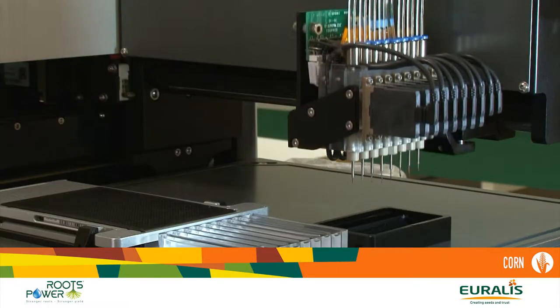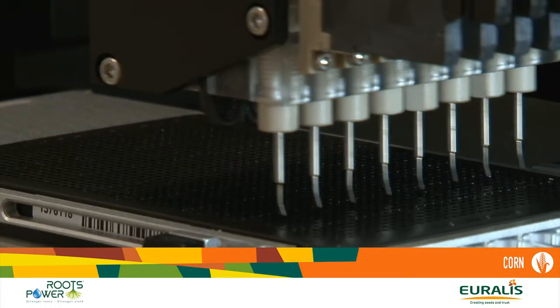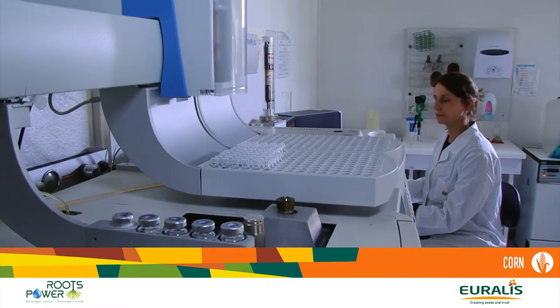At Euralis we are searching for new QTLs involved in root development. We found eight QTLs for root development — some QTLs for the length of the roots and for the number of secondary roots. The next step to be more accurate in this study is to model the root system with computers using images, and to improve the genetics from Euralis for this Roots Power system.